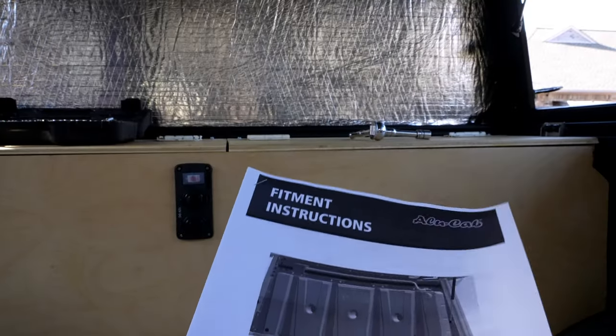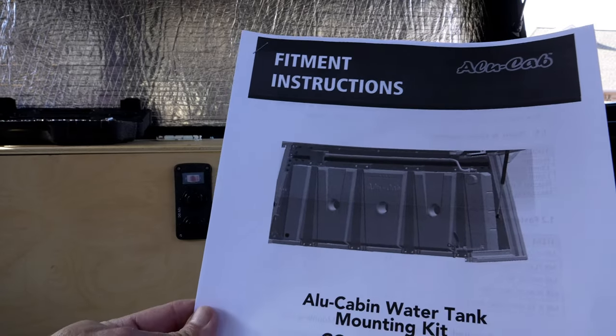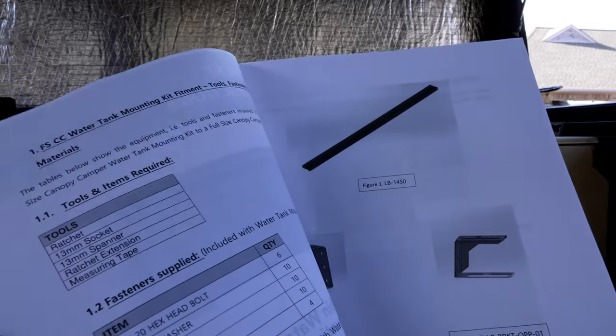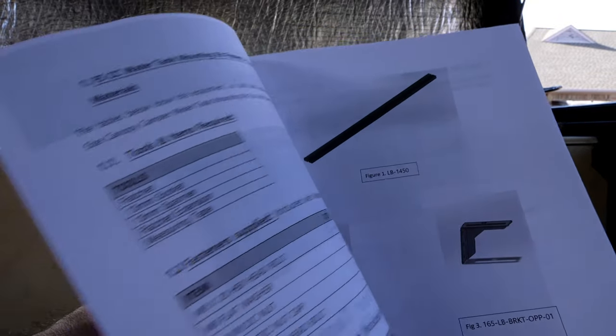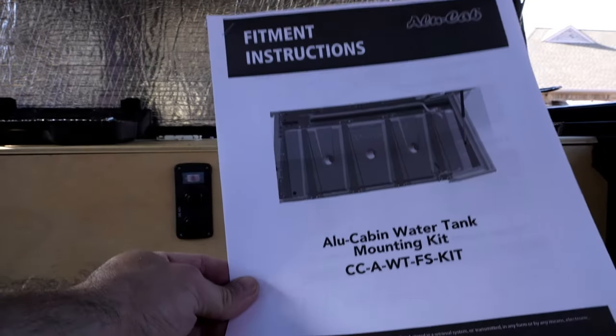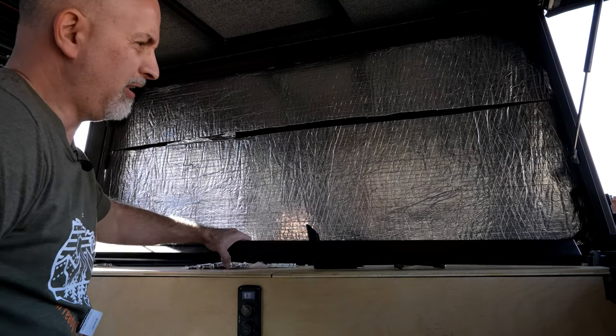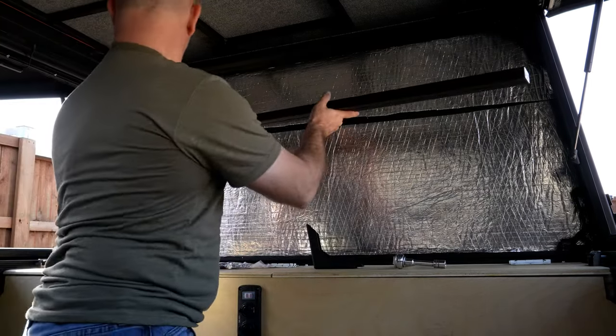I strongly recommend downloading the instructions from the Alucab website for this particular tank and following them exactly, because it gives you a well-mapped-out process. One of the main steps is this bracket — this bar has the mount up here.